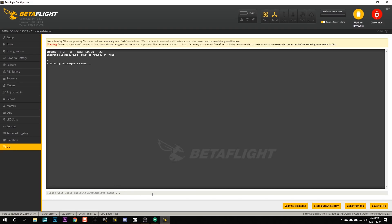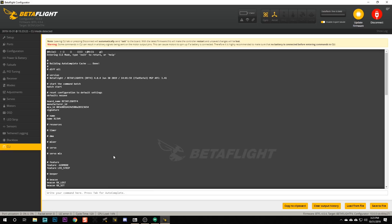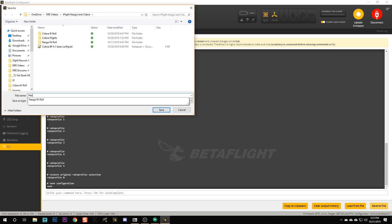Go to the CLI tab and type 'diff all'. When you do that, it'll dump out a bunch of text. Don't worry about what all that text means for now. What you need to do is click 'Save to File'. Give this file a name - something like 'iflight_nazgul_Betaflight_4.0_config' - and hit save.